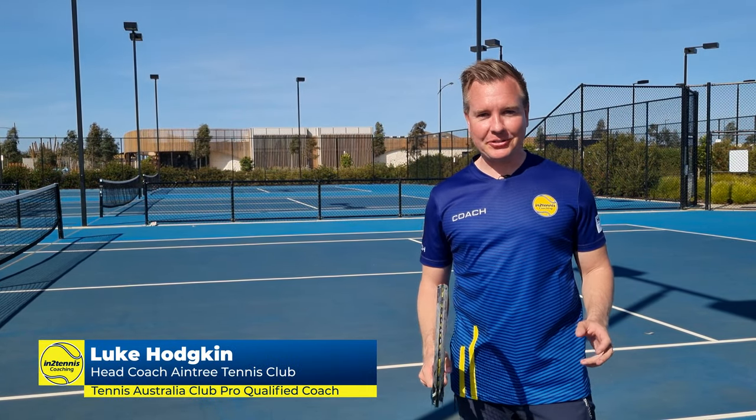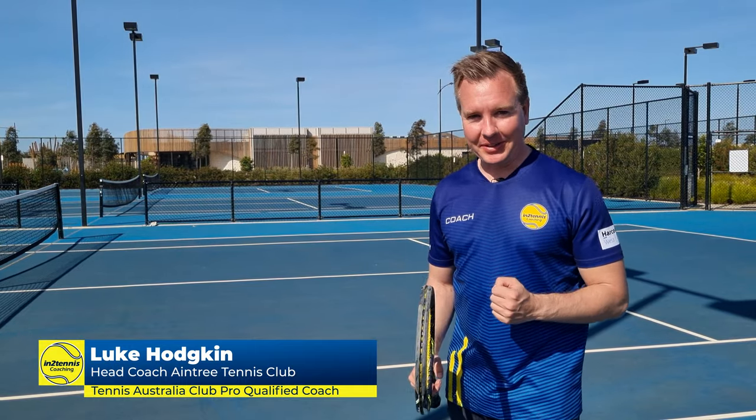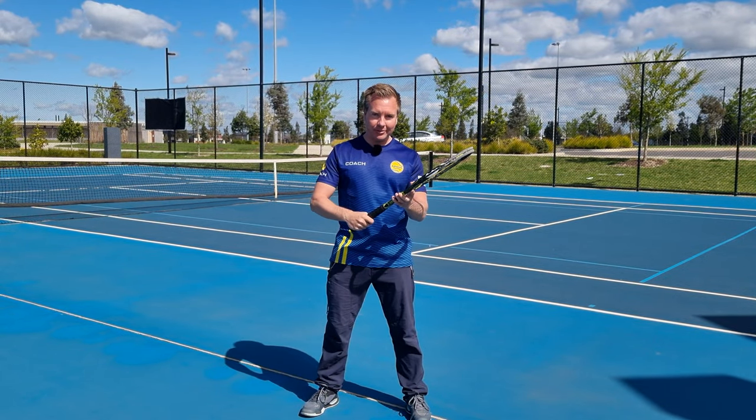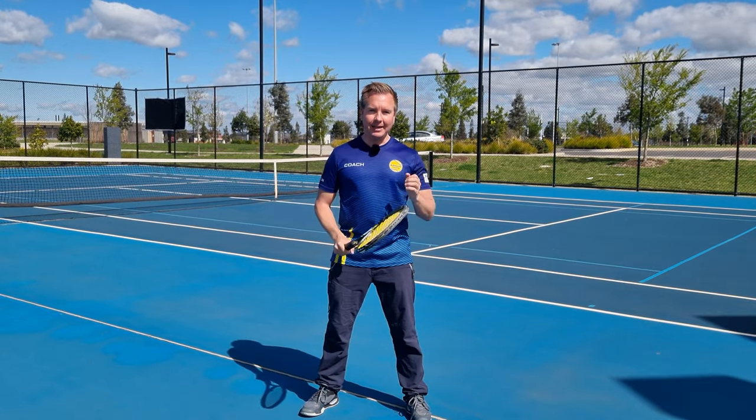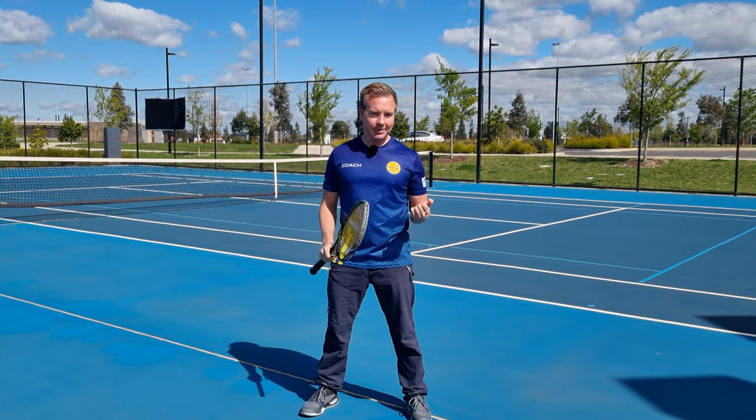Hi, I'm Luke Hodgkin from Inter Tennis and I'm the head coach here at Aintree Tennis Club. In today's video, I'm going to teach you everything you need to know about tennis grips. We're going to go through how to hold the grips, the hand position, grip pressure, changing the grip and more. We've got a lot to get through, so let's get started.